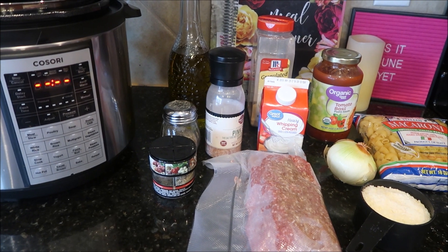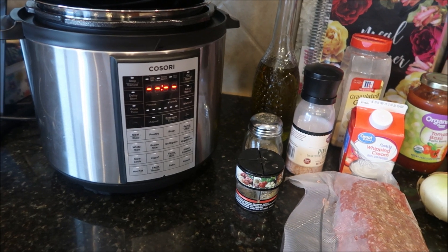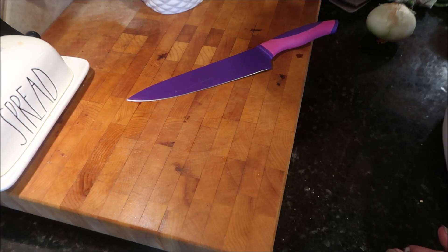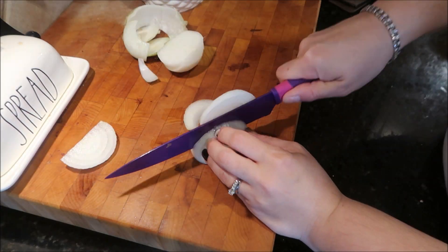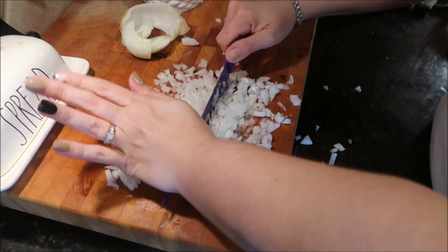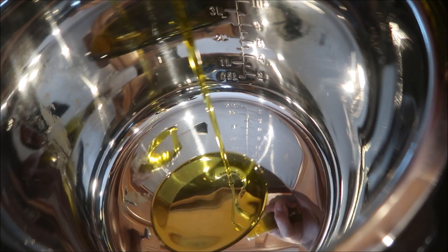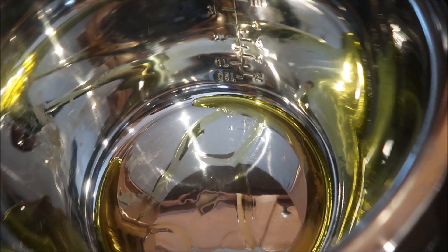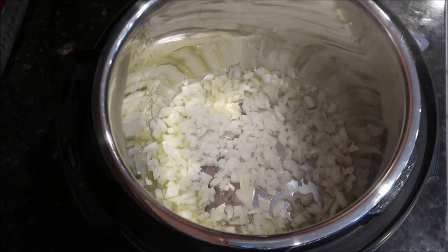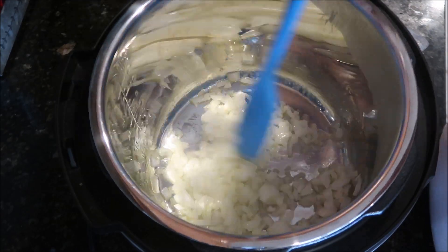Start off by putting the Instant Pot on Sauté, adding in a little bit of olive oil, then adding in that diced onion and ground beef and getting that all cooked up before we add the rest of the ingredients. I started out by dicing the onion as fine as possible. Once the Instant Pot was hot, I added a little bit of olive oil, let that heat up, then added in the diced onion and gave it a good stir until it was slightly cooked and translucent.